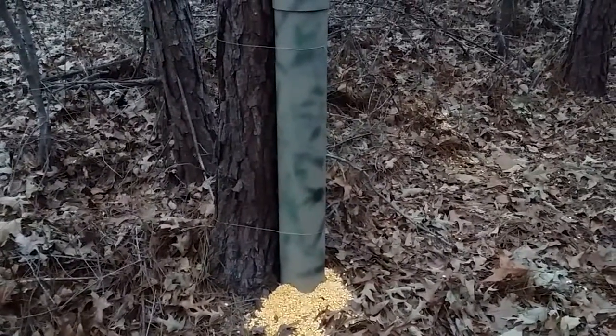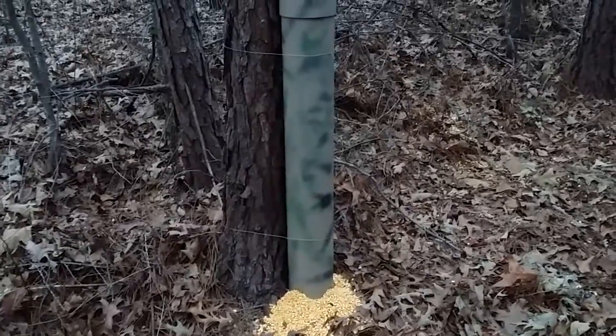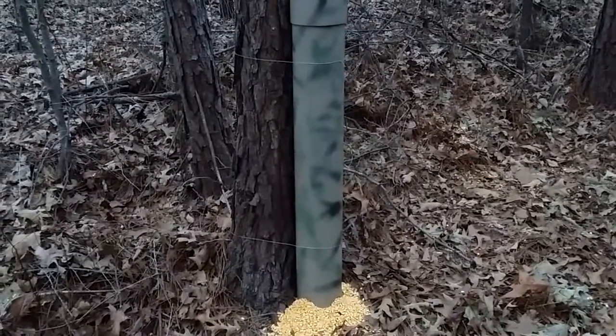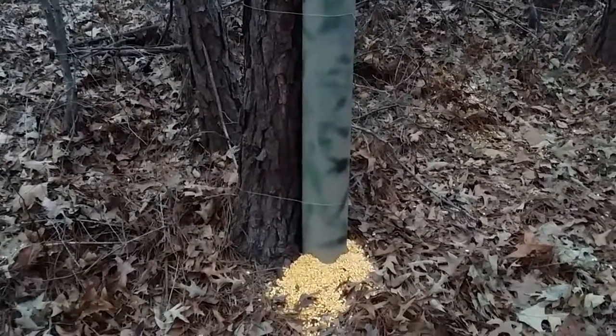I'm going to go ahead and tell you that one fitting — that big 6-inch Y fitting — it's about $22 at Lowe's or Home Depot. I'm perfectly fine with my corn being on the ground.